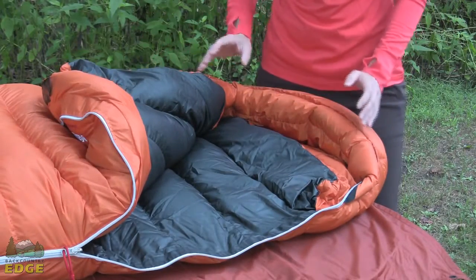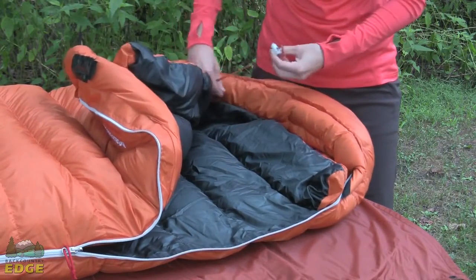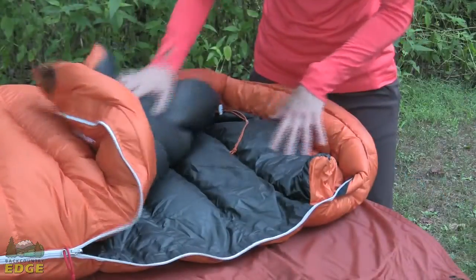Inside, as you would want in any cold weather bag, you do have a draft collar around the neck and there is an adjustment on your right side here for that. So you can go ahead and cinch that collar in inside the bag around the neck, really sealing some heat inside if it's a bitter cold night.